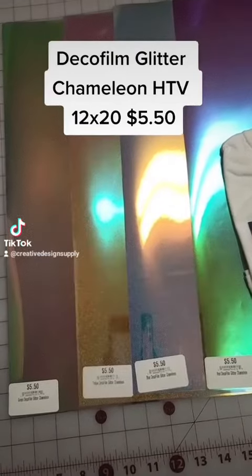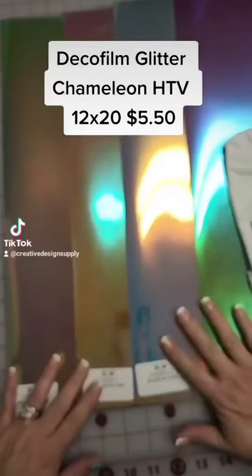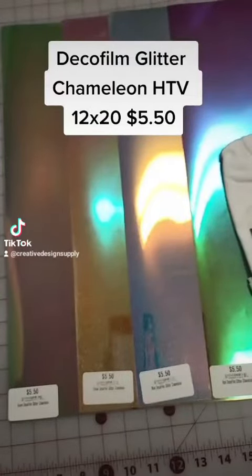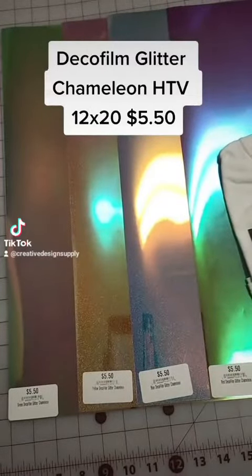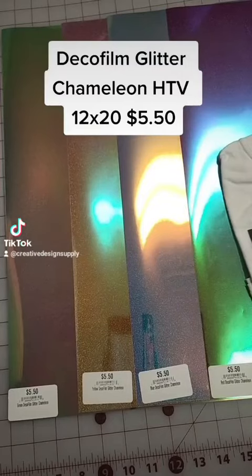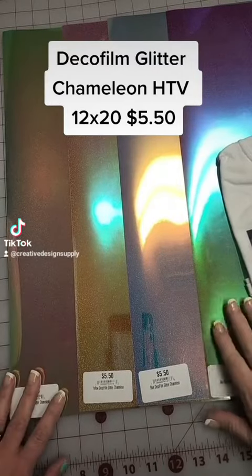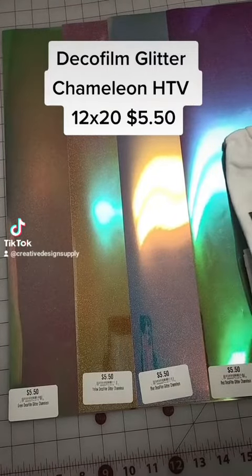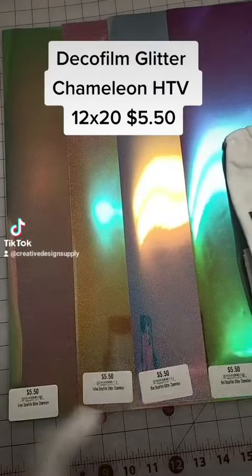Hello everyone. I want to feature another product that we have. A lot of you like the ones that you can sublimate on. So, this is the DecoFilm Glitter Chameleon. These colors do not do it justice — let me show you what they look like on a shirt.